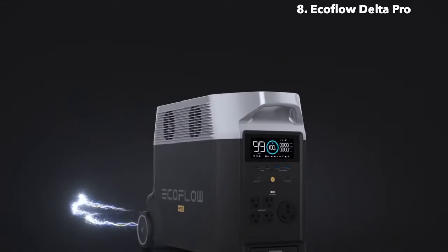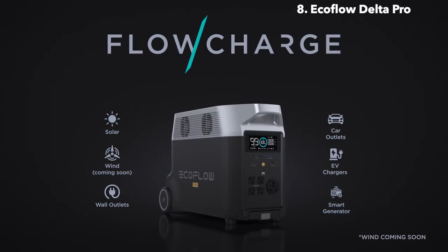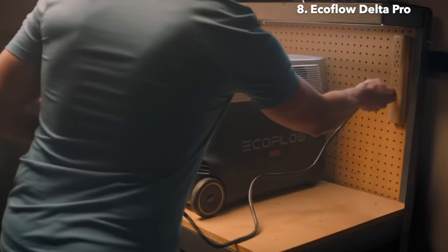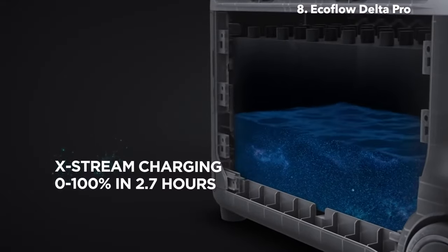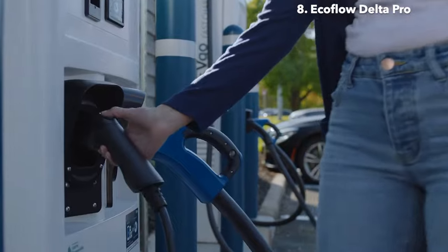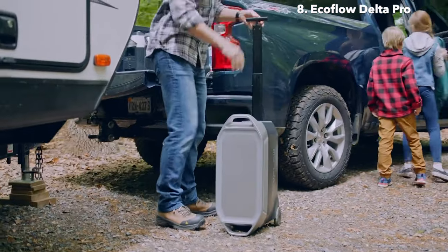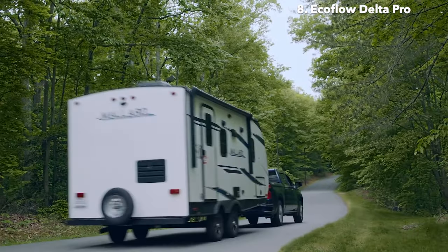Delta Pro takes innovation even further, introducing FlowCharge, the world's first charging technology that lets you charge anywhere, at any time. The new EcoFlow Solar Tracker automatically follows the position of the sun to improve power generation. At home, plug Delta Pro into any wall outlet to fully charge in two and a half hours, thanks to Xtreme, the world's fastest portable power station charging technology. For the first time ever, you can charge Delta Pro at any leading Level 2 EV charging station. All this and more make Delta Pro the most powerful portable power solution — not just a portable home battery, but a way to power a new world.